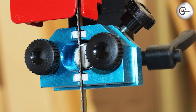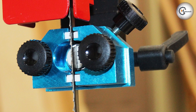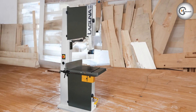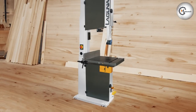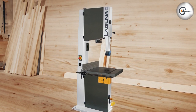That concludes our review of the Laguna Tools M-Band 185400 bandsaw. We hope you found this overview informative and helpful. If you are looking for a high-performance bandsaw that can handle heavy-duty tasks with ease, this might just be the perfect tool for you. Stay tuned for more exciting reviews and discussions. Until next time, happy woodworking!